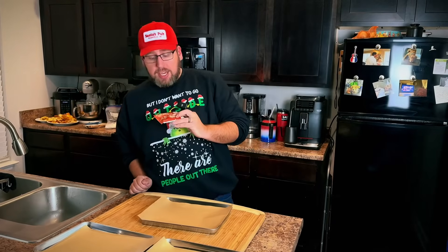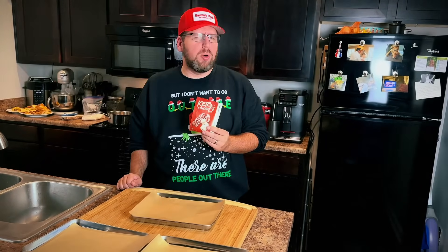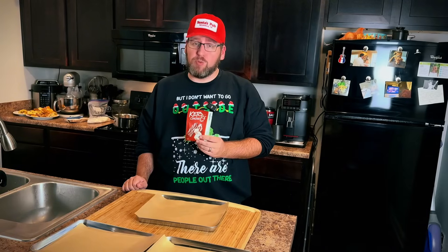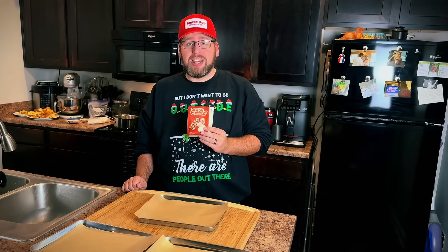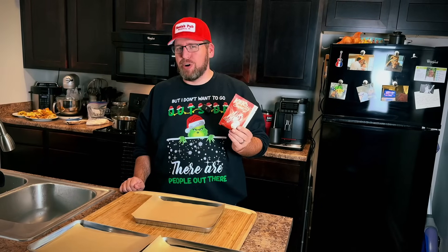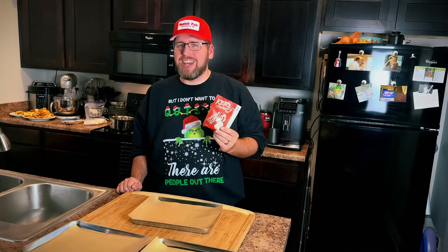Alright guys, we have the Keto Chow peppermint. So what are we going to do with it? I'm going to try to make my wife really happy. We are going to make chocolate peppermint keto bark. Let's make some Christmas candy.